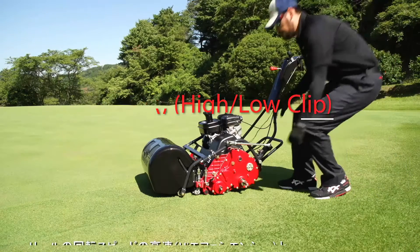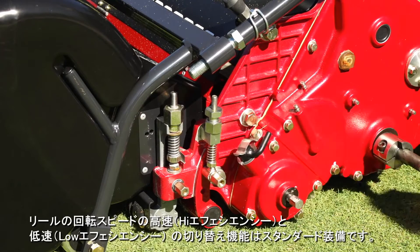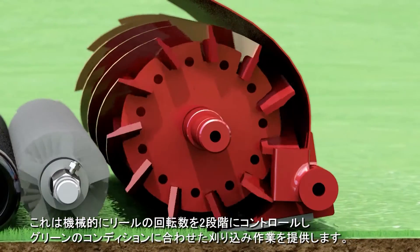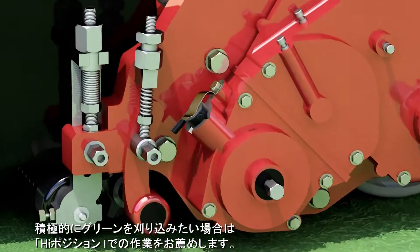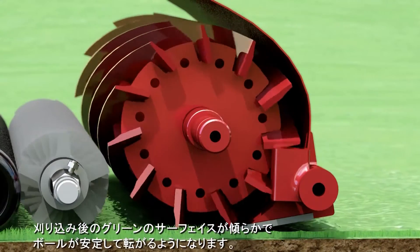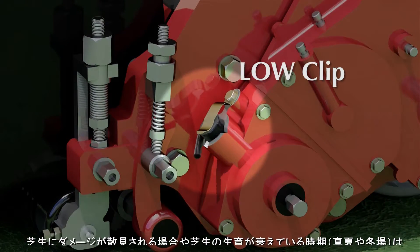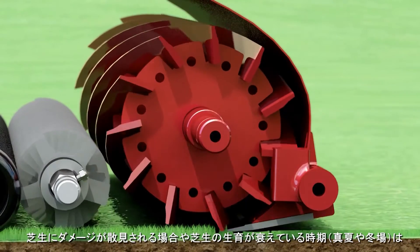The switching function between high and low efficiency reel rotation speed is a standard feature. It mechanically controls reel rotation at two different speeds, which allows cutting adjustments based on the greens conditions. We recommend the high clip setting when you want to cut aggressively — this results in a smoother green surface and ball rolling consistency. We recommend the low clip setting when you can see some damage to the turf, or during mid-summer or winter when the grass's growth is slow.